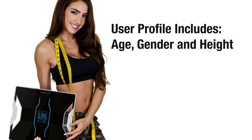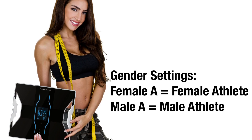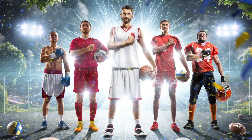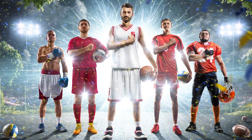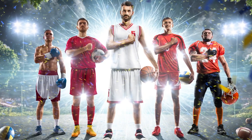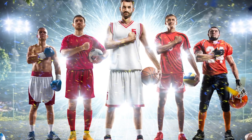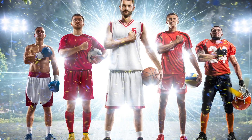During your user profile setup in the gender settings, you can activate the athlete mode. Athlete mode will help you get accurate readings if you have an athletic body type, since athletes tend to be physiologically different than standard body types in terms of muscle mass and hydration level.